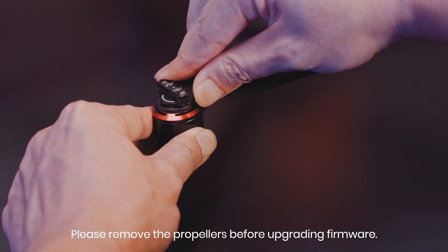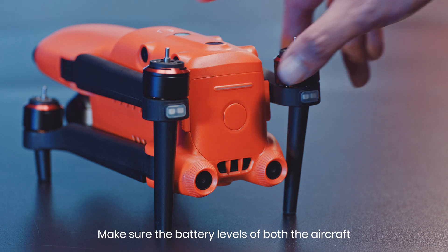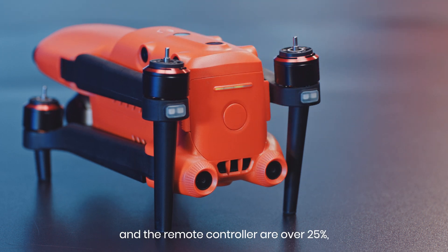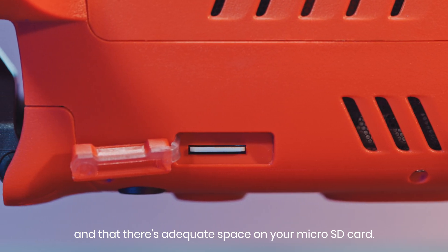Please remove the propellers before updating the firmware. Make sure the battery levels of both the aircraft and the remote controller are over 25%, and that there's adequate space on your microSD card.